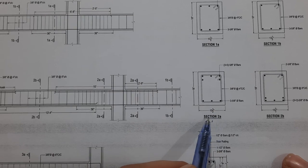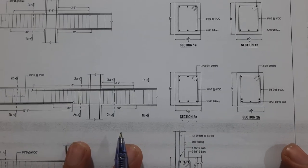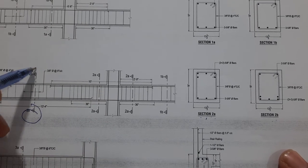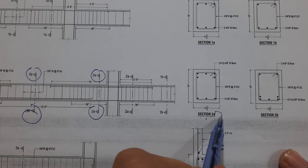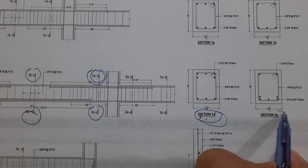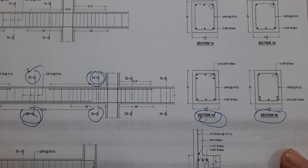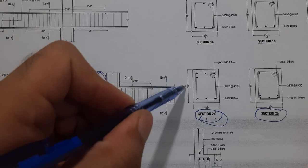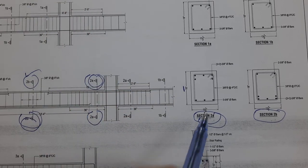Plinth beam 2 has two sections: Section 2A and Section 2B. Section 2A is designed for one portion and Section 2B is designed for the other. As noted before, the depth of the beam is 18 inches and the width is 13.5 inches.